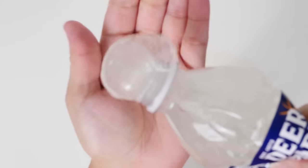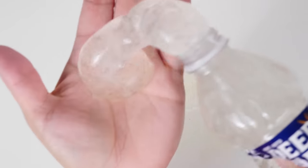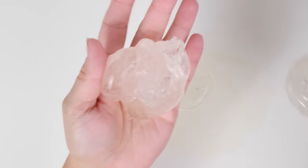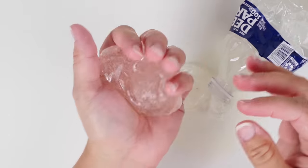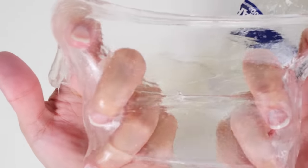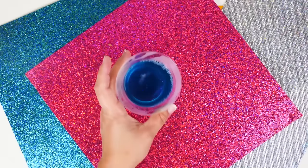Clear slime happens to be my all-time favorite slime, and I loved how I could swirl it right out of the bottle. It's just super cool and it is so clear — you can see everything, like I can see the label right through it. Oh my gosh!